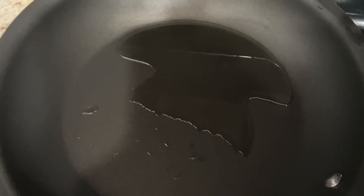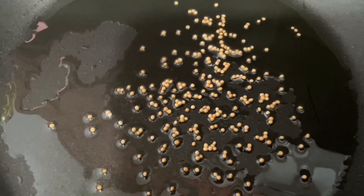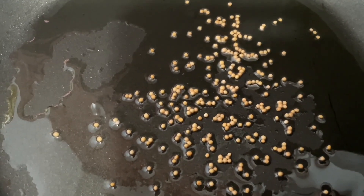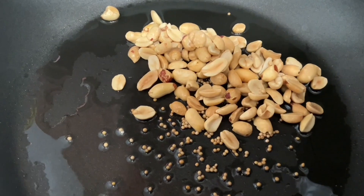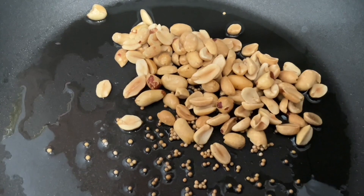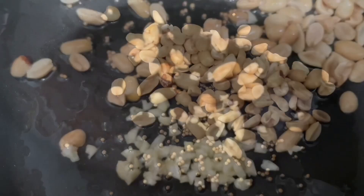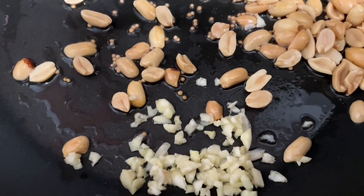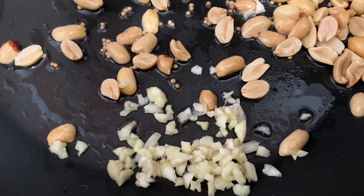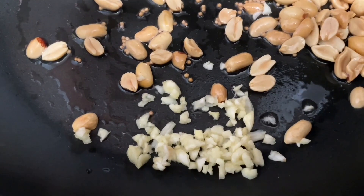Here is my oil already preheated — that makes it easier to get ingredients going quickly. You can already see the little mustard seeds starting to jump around. We put our peanuts in here with the mustard seeds and let them get a little toasted. Then we're going to use two cloves of garlic, or one if you have a big clove. Let them sort of marry up and toast a little bit.